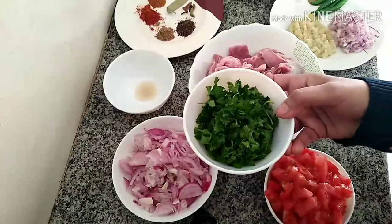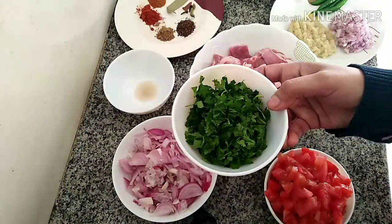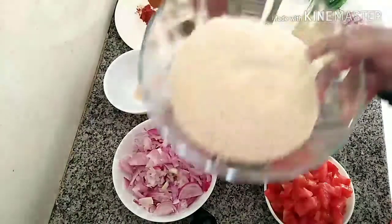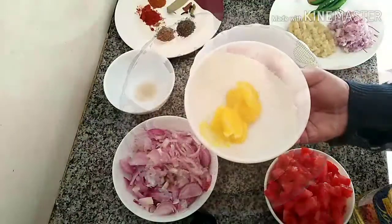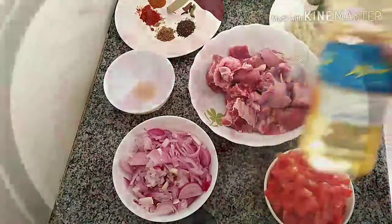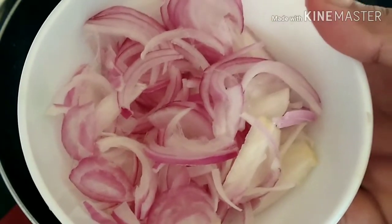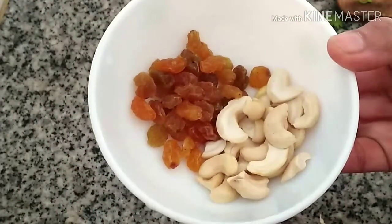Then ¼ cup of mint leaf and coriander leaf, then Jeerakasala rice — 3 cups I have taken. Ghee and refined oil each 2 tbsp, and 1 onion with some cashew nuts and raisins for frying, just to garnish.